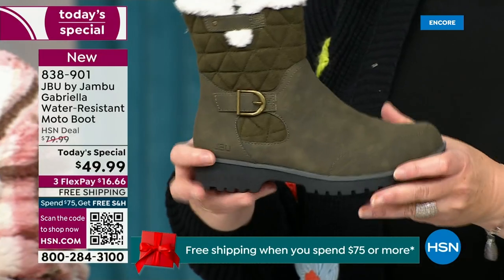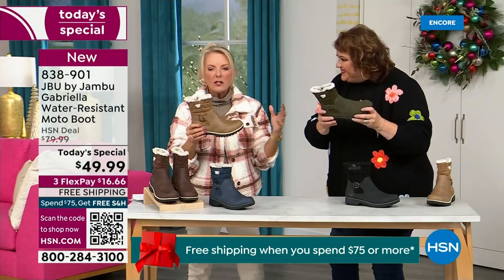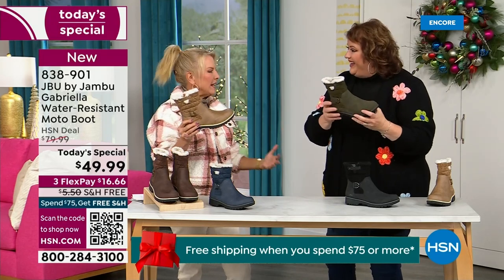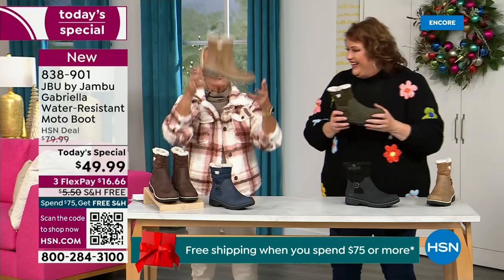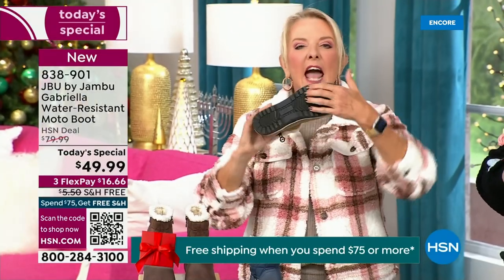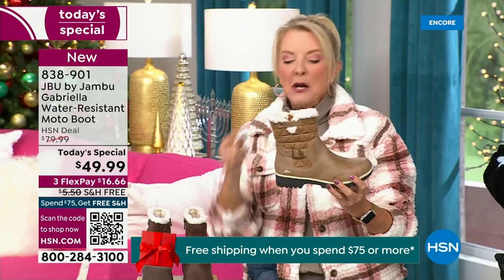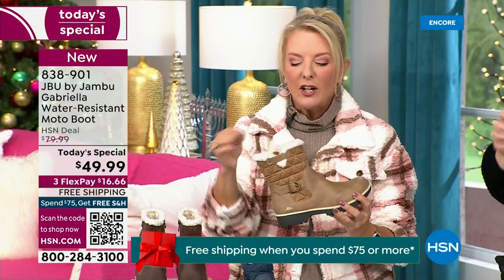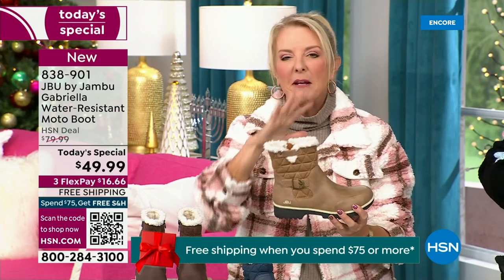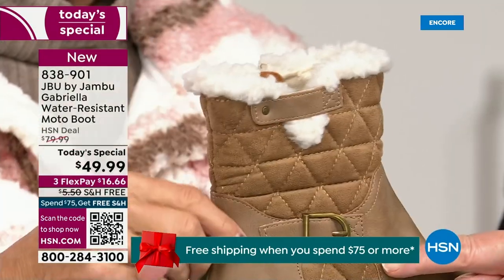That's what's amazing. When you see a traction boot and look at the base, you think it's going to weigh like two cement bricks on your feet — three hours in you'd be dragging. But they're super lightweight. And yet you get incredible traction, so they really are made to take the elements while looking incredibly fashionable. I love the quilting on the top — such a hot look — and the faux shearling makes it so feminine.